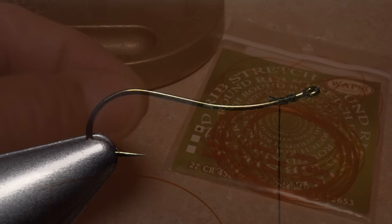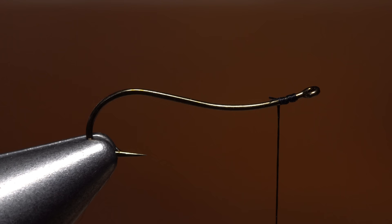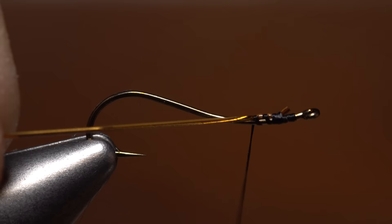For the body of the fly, cut an 8 to 10 inch length of small stretch round rib or similar material free from the coil — here the color is amber. This should be enough to make multiple flies. Secure one end at the tie-in point and begin making open spiral thread wraps rearward to bind it to the hook shank, pulling on the material to stretch it taut.